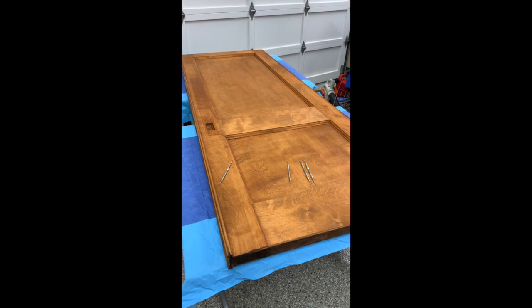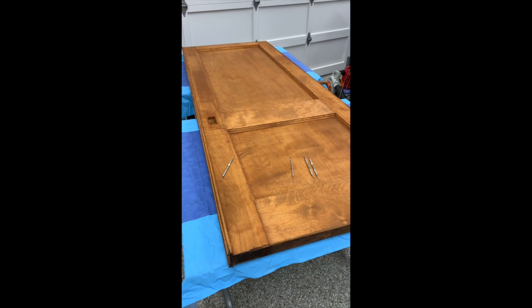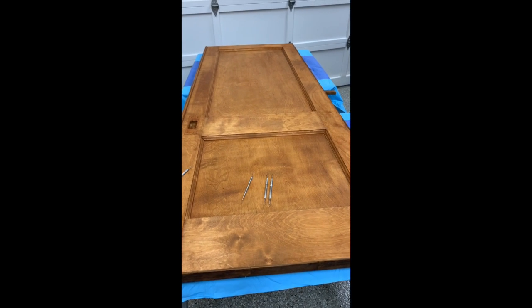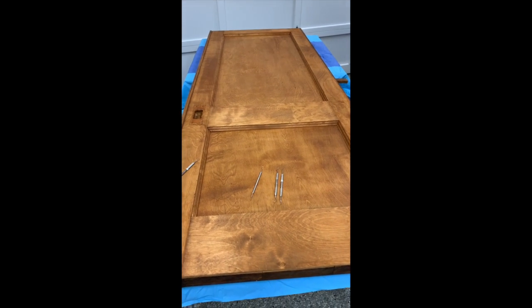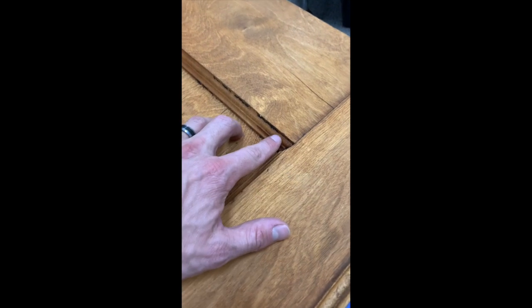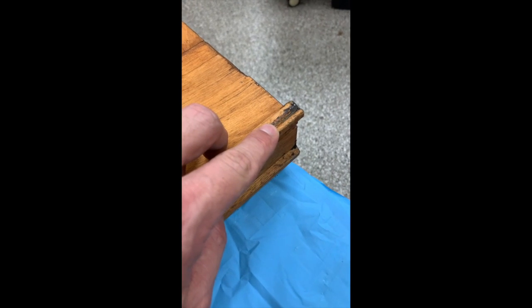We intend to reuse those in the Urban Ranch version 2.0. What we've done is stripped off the old varnish, leaving behind some of the original stain, which we kind of like — that bit of a red color the wood has. In the stripping process, though, there has been some residual of the stripper left in some of the grooves and tighter spots of the wood, and down here you can see some as well.